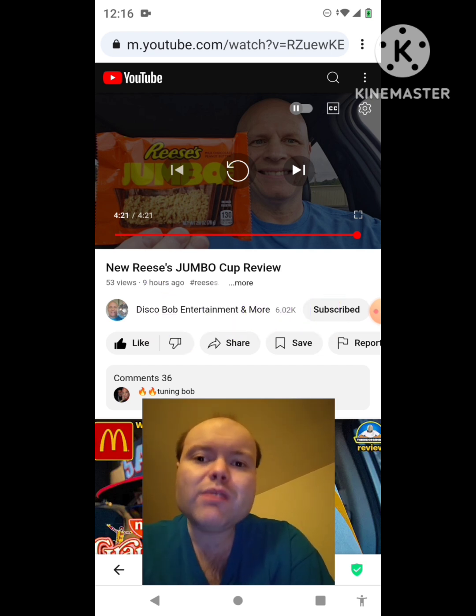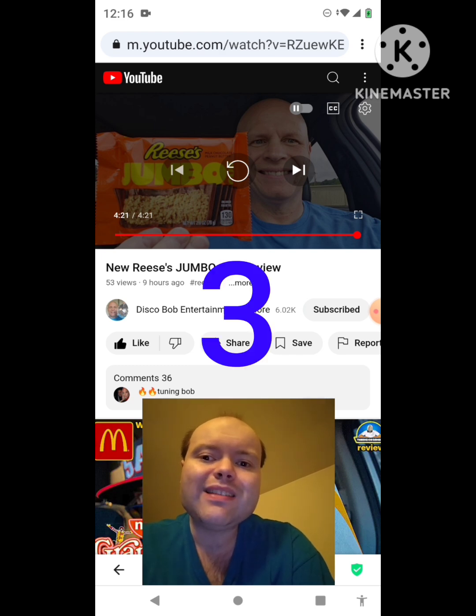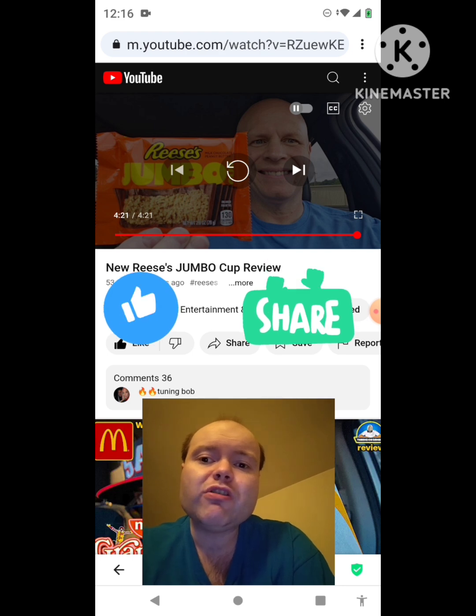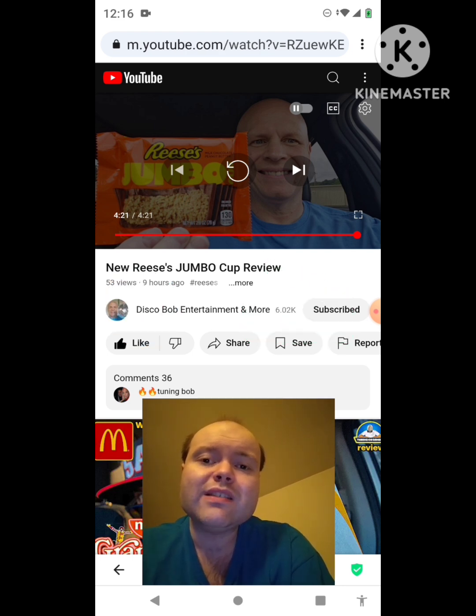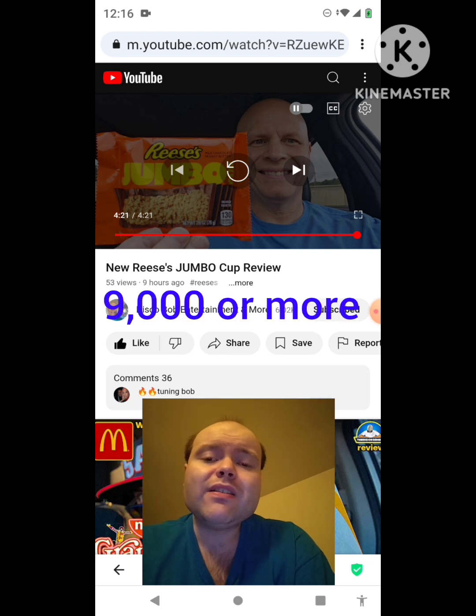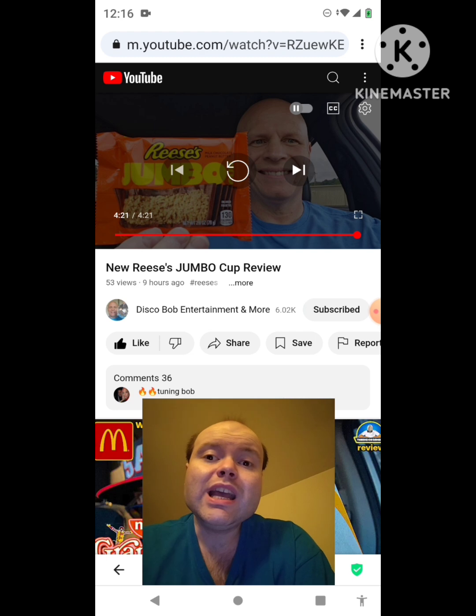Please help me bring my views and watch hours up on my channel by taking a look at my other videos on the three playlists on my channel, and give them a thumbs up and share them with your friends and family members. Please help me bring my subscriber count up on my channel as well. Please help me accomplish my goal to get 9,000 subscribers or more on my channel. The link to Disco Bob Entertainment and more's original video will be down in the description below.